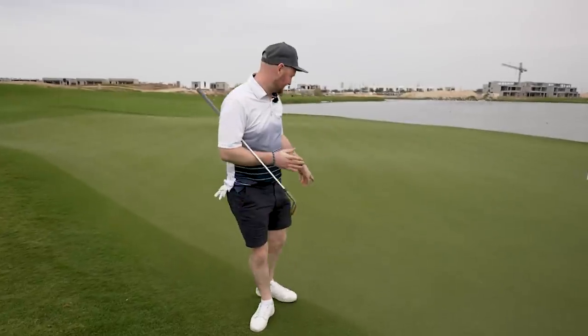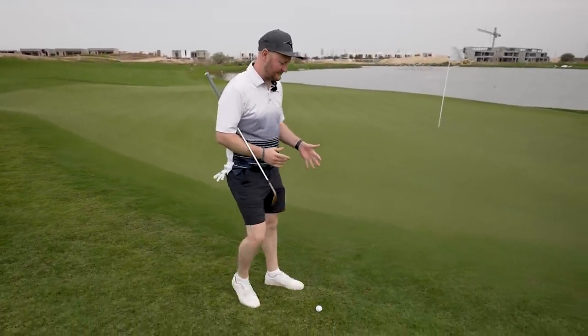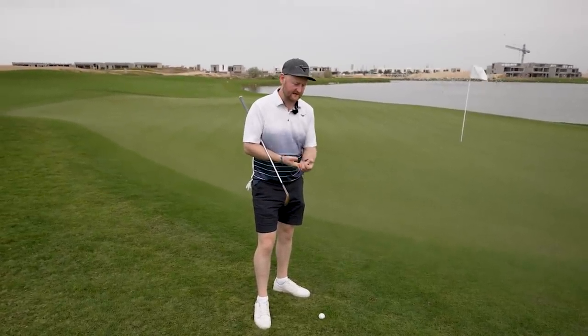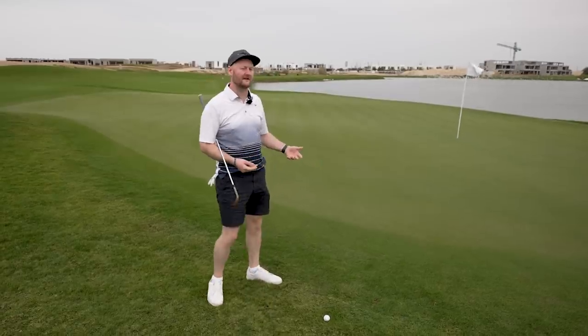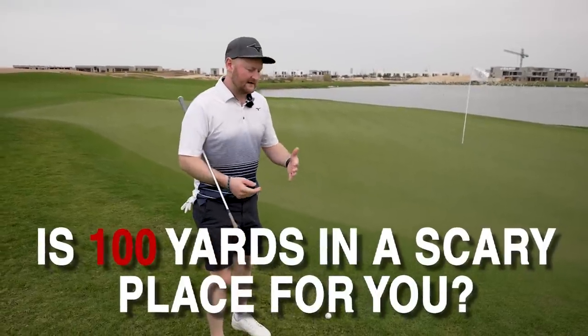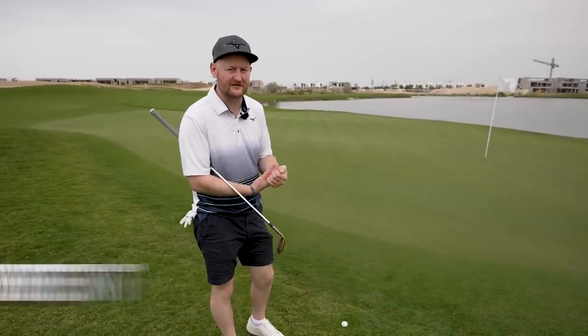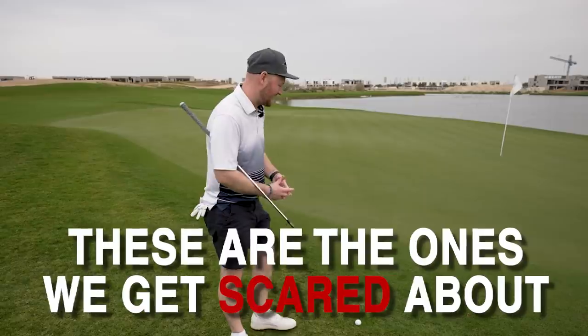I've just pitched onto the green here and ended up running a little bit through - it's only a couple of yards off. I would imagine there are a lot of people who will watch this video and when they get by the side of the greens or inside that hundred yard marker, a lot of fear starts to happen. They worry - 'I always duff my wedges' or 'I always duff those chips' - and these are the ones that we get scared about.